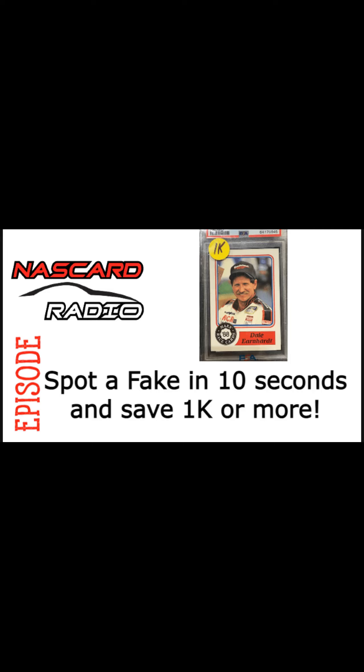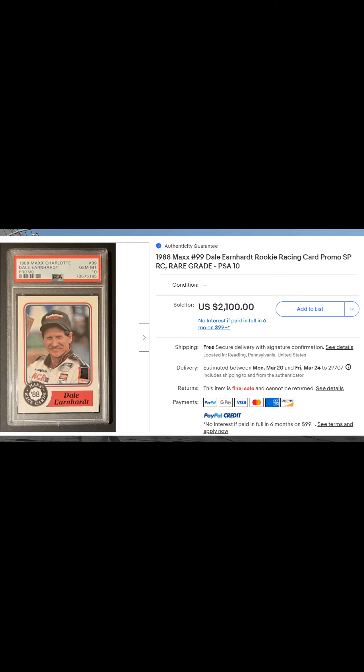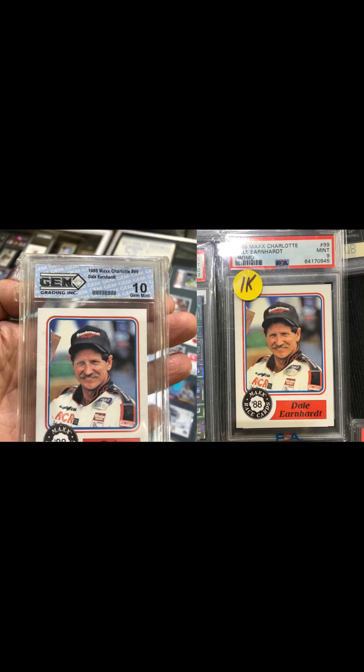Hey everybody, welcome to another edition of Nascard Radio. This is Val and Logan. In this episode, we're going to learn how to spot a fake 1988 Maxx Dale Earnhardt Senior promo in 10 seconds or less and save over a thousand dollars or more. PSA 10s have been selling for over two thousand dollars.